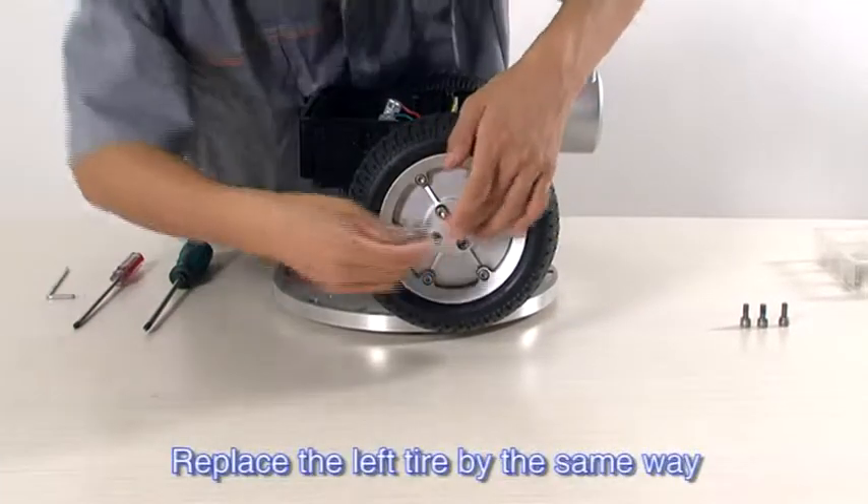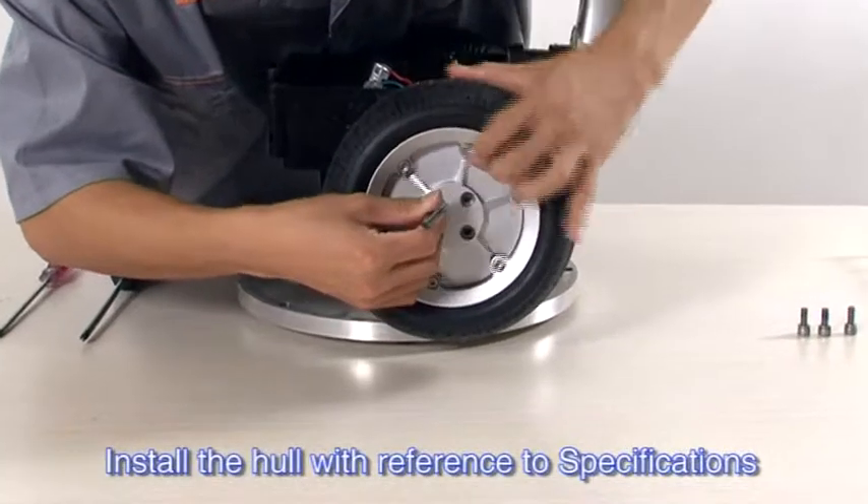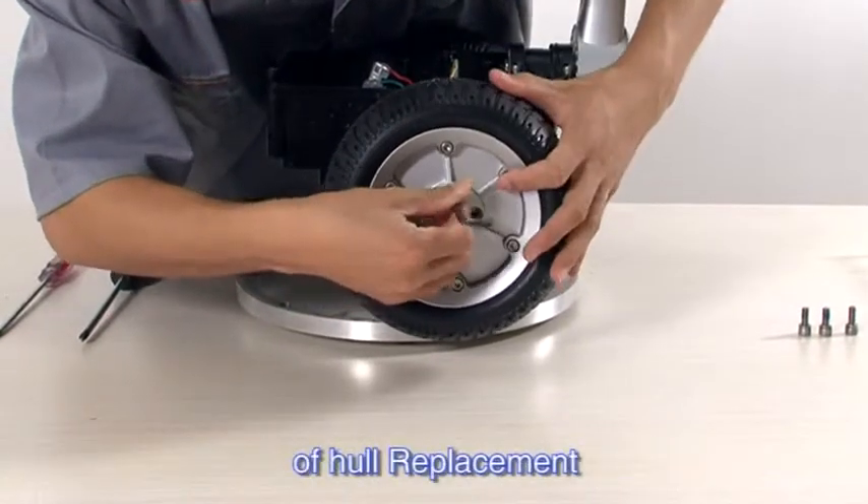Replace the left tire by the same method. Install the cover with reference to the specifications of hole replacement.